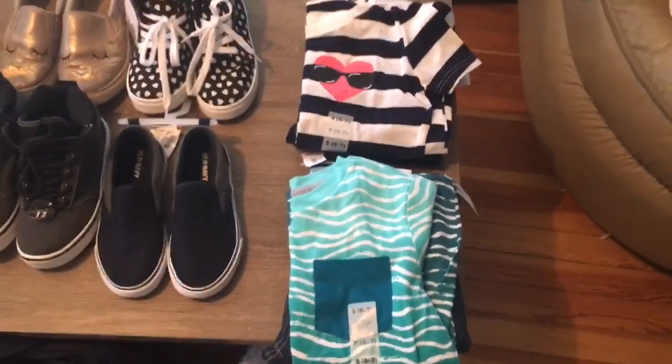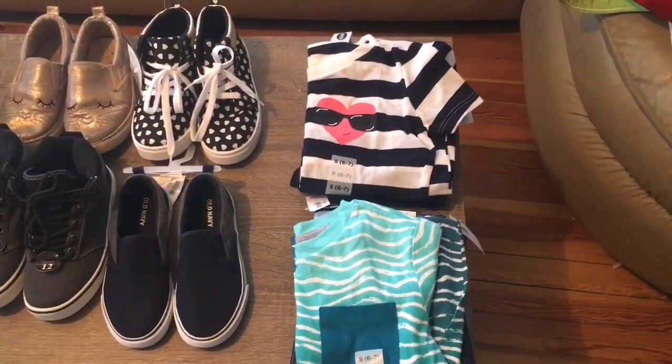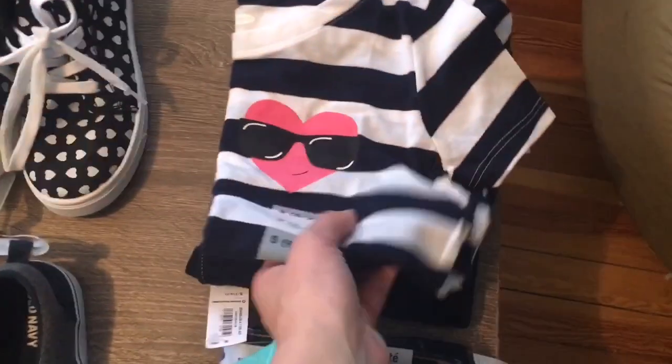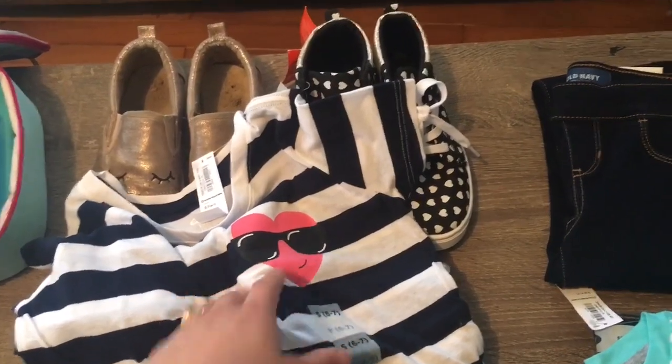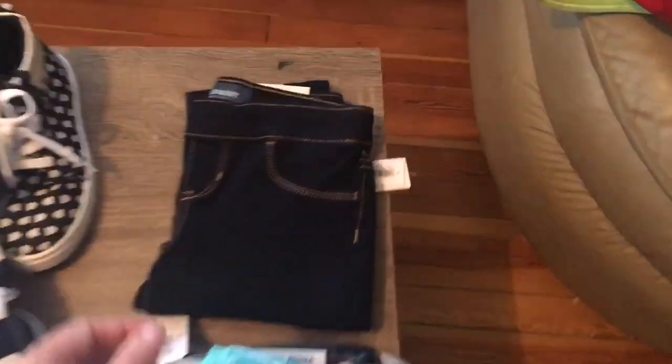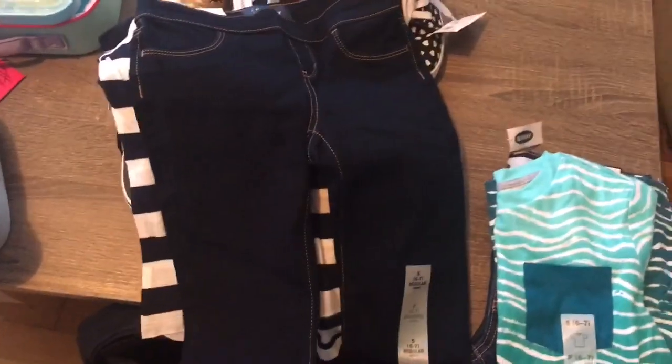The only clothes I bought them specifically for back to school were these two outfits from Old Navy. Isla got this shirt — I showed it to her, asked what she thought, and she said she loved it. It's a little navy and white striped shirt with a little heart wearing sunglasses, which she thought was really cool. And I got her a pair of jeggings — all of these were on clearance or sale for like $6 each, such a good deal. She loves wearing jeans and she's not a leggings girl, so I got her jeggings.